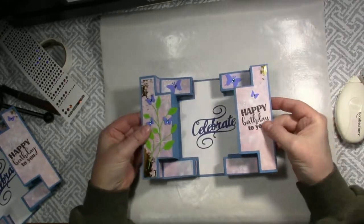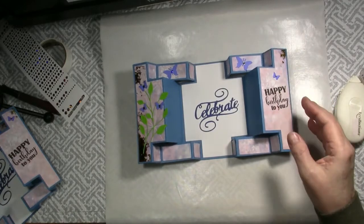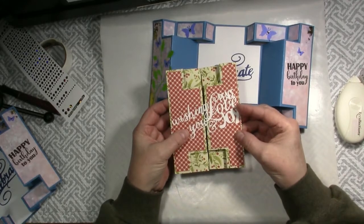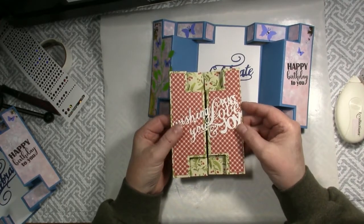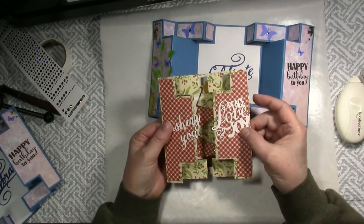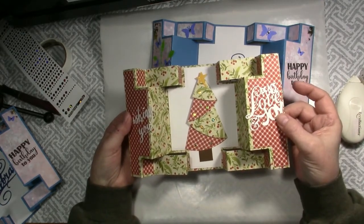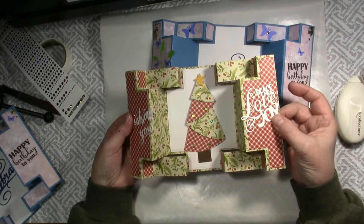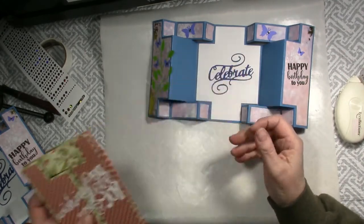Our Double Display Celebration card is complete. I wanted to share with you another card that I made using that same die set. This one is a Christmas one — wishing you peace, love, and joy. Depending on the papers that you use, you can make different celebration cards. I used a tree that I did with a folded technique that was quite popular on my YouTube channel earlier. So there is a different way of using that same die.